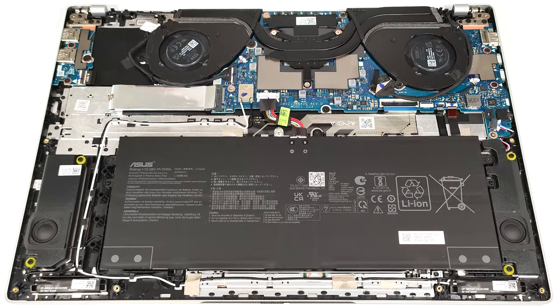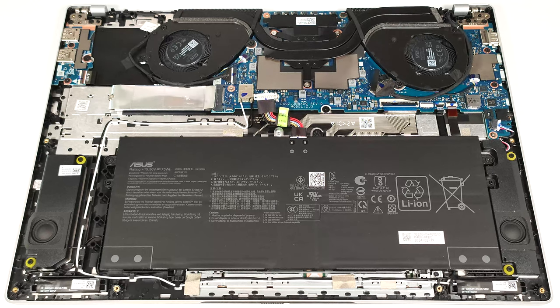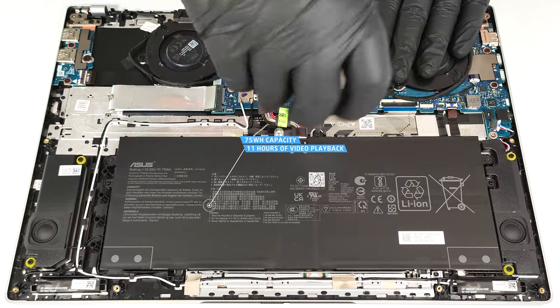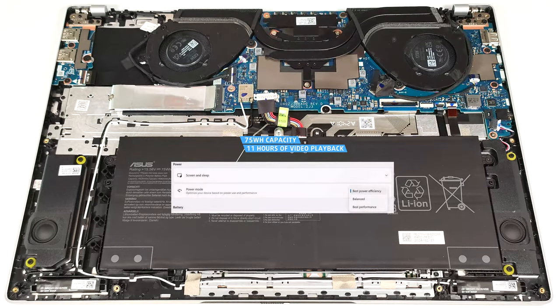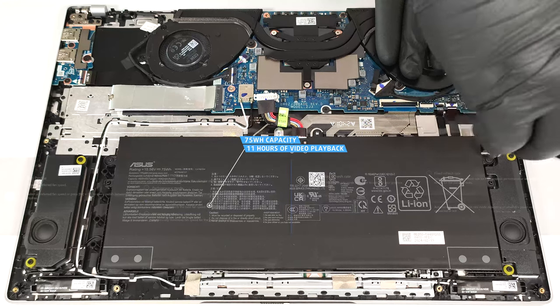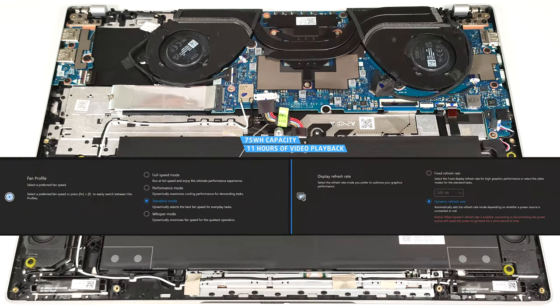The battery here is a 75-watt-hour variant. To take it out, detach the connector from the mainboard and undo the three Phillips-head screws that secure the unit in place. The capacity is enough for around 11 hours of video playback. To achieve that, you have to apply the Power Efficiency preset in the Windows Power and Battery menu, select the Standard Fan mode, and use the Dynamic Refresh Rate option in the My Asus app.